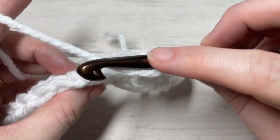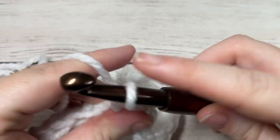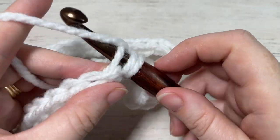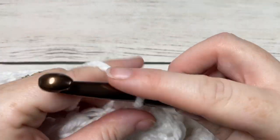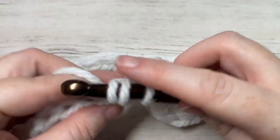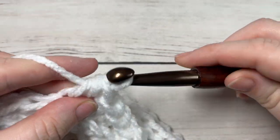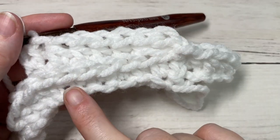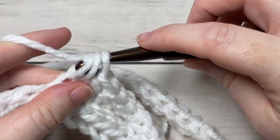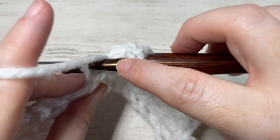Work a half double crochet in the third loop only of each stitch all the way around, join with a slip stitch into your first stitch, chain one, and repeat. You want to work two rounds of half double crochets in the third loop only. As you work the rounds, you will see that working in the third loop pushes the top of your stitch forward and gives you this nice ridge of texture. Go ahead and work two rounds of half double crochet in the third loop, bringing you to the end of round three.